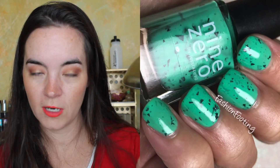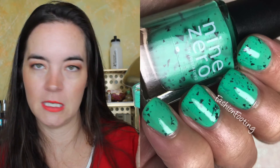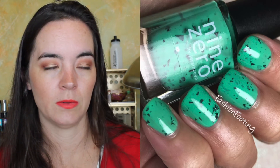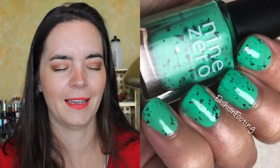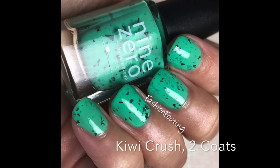The last one from the Smoothie Bar Light trio is called Kiwi Crush, and this is a bright neon minty green with those matte black shard glitters again. It covers very evenly in two coats, has a really good formula, and it's just great.